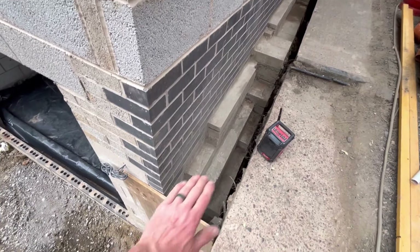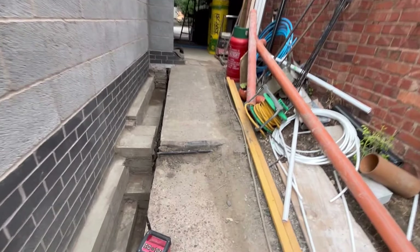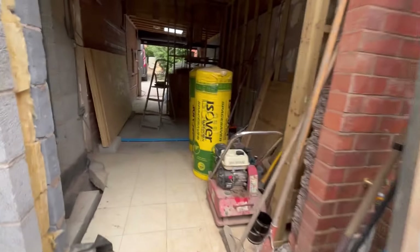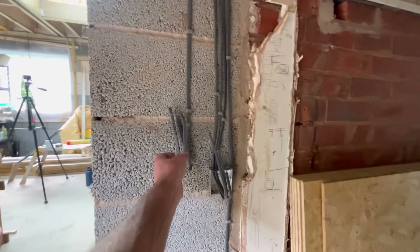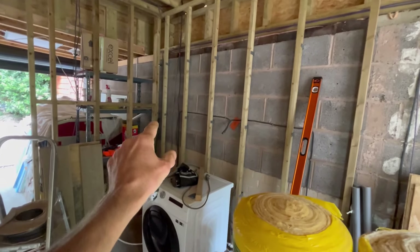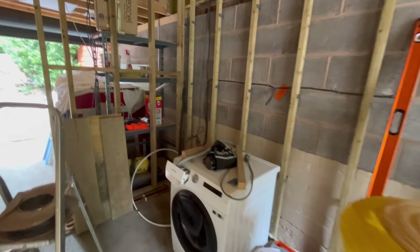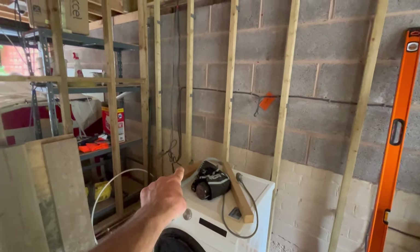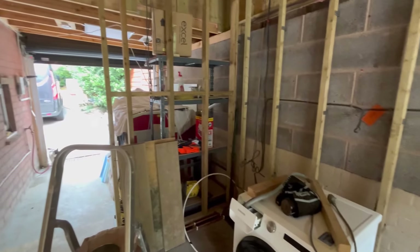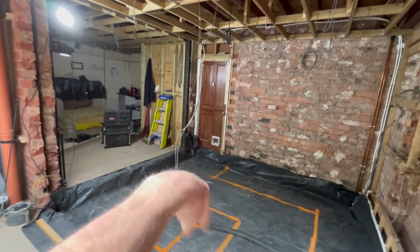The underfloor heating will only be going in the areas that aren't marked — here, there, and there — because you don't put it under units. My apologies, I thought that made a nice little time lapse for you to watch while I set that out. GoPro Hero 10 — no, rubbish battery.